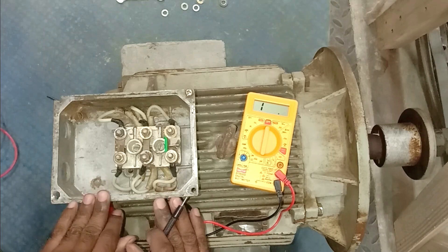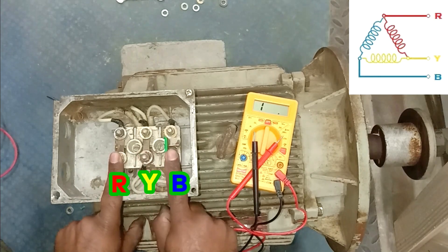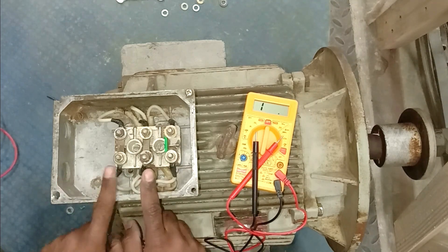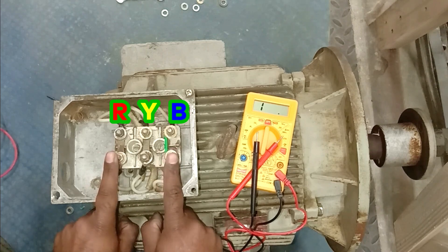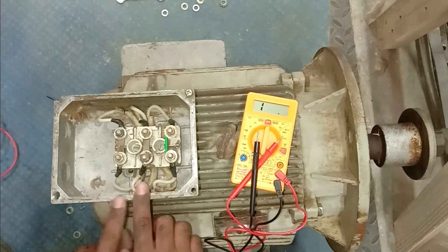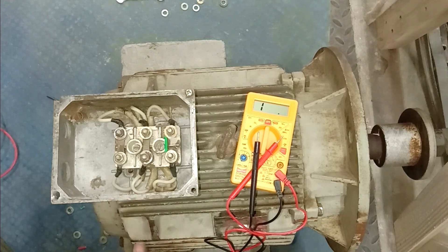To give power supply, connect R phase here, Y phase here, and B phase to this terminal. Now if your motor is running in the opposite direction and you want to change the direction of rotation, interchange any two wires — swap R phase and B phase. I hope you understood how the terminals of the motor are connected in star and how it is connected in delta. If you like this video, please like, share, and comment, and subscribe to the channel. Thanks for watching.